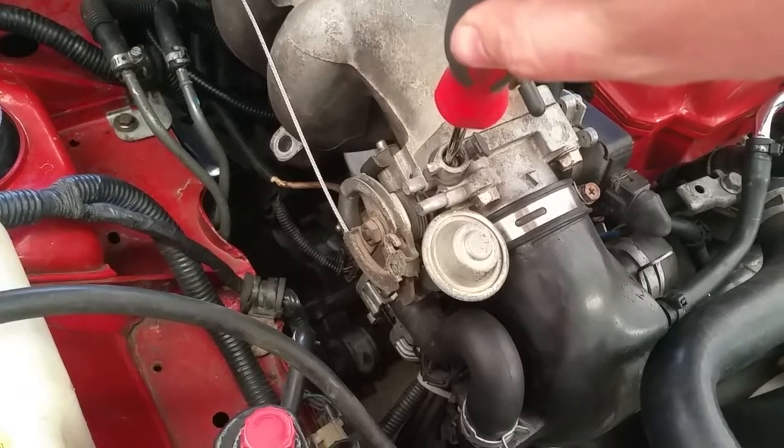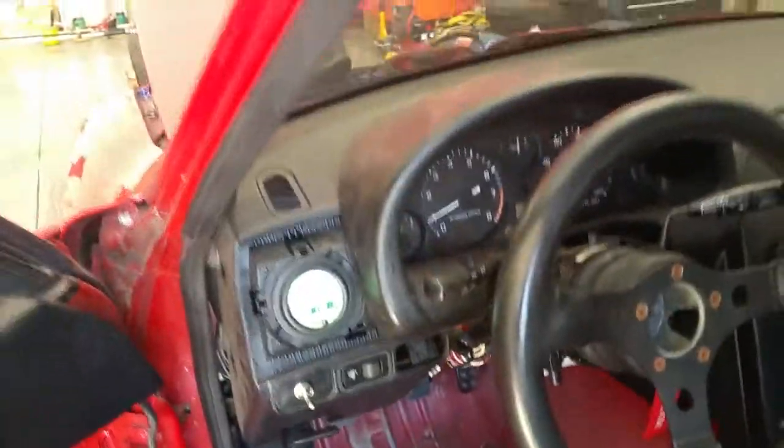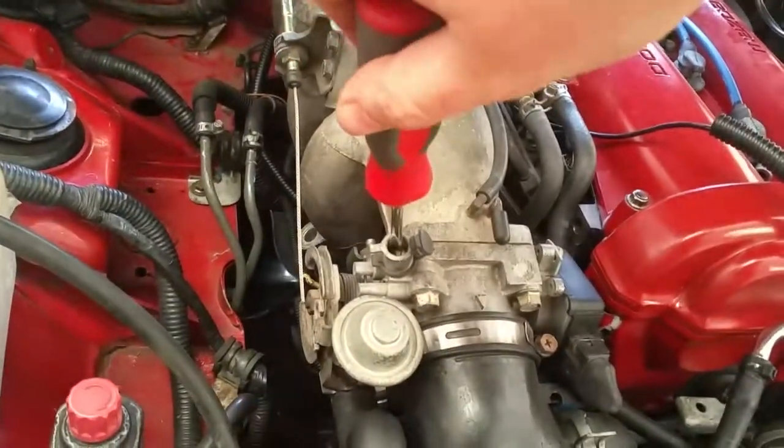Until you hear it dropping a bit. Dropping a bit more. I'm not sure where that's at. It should be — I believe — 850 plus or minus 50 RPMs for idle. I'm still over a thousand.